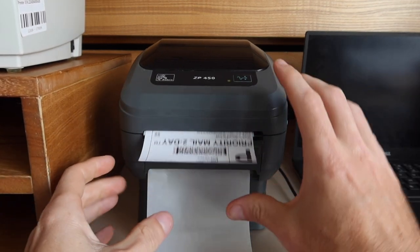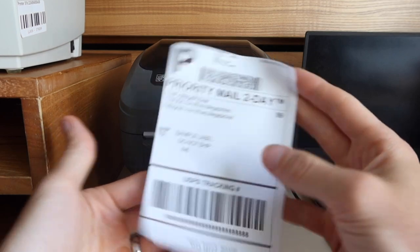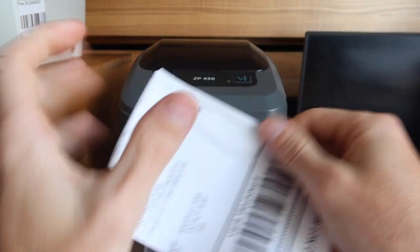We're going to send a print signal to the printer. And there we go — we have an auto-peeled label that we can just stick on our package, saving a little bit of time rather than having to rip and then peel.